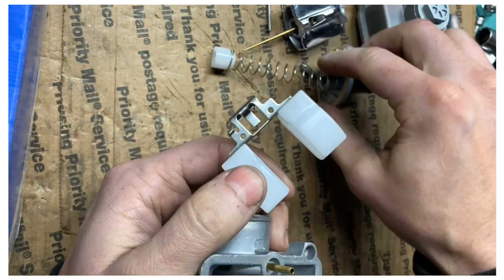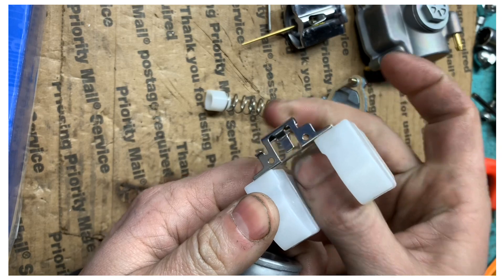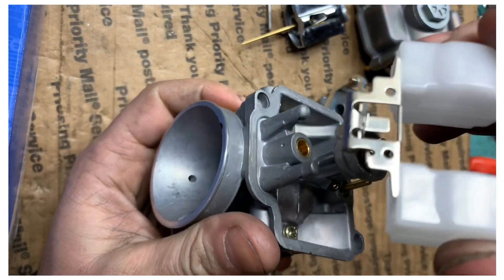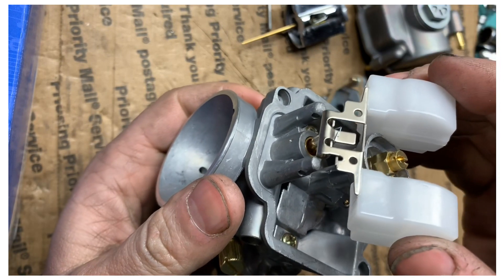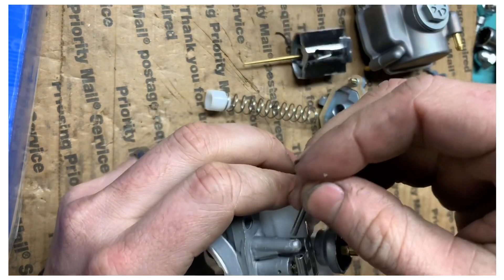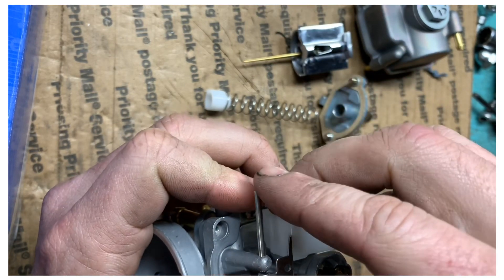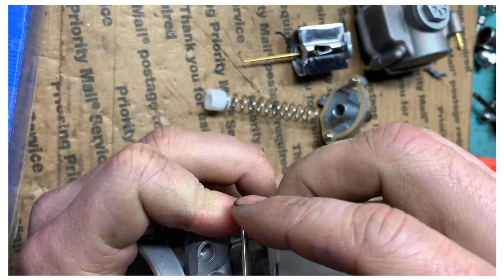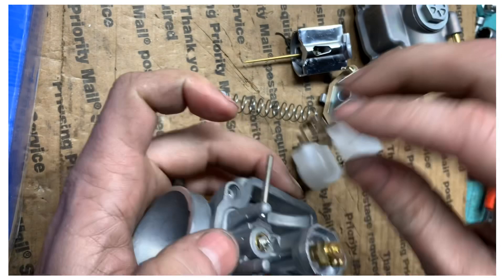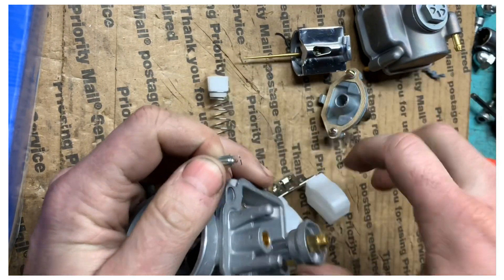Put this back together and grab this little guy here — slides on like so. Normally I keep it at an angle, bring it in, and lay it in the hole. Grab your pin and put the pin back in. This one is a little tight — most times these pins just slide right through. I'll try it from the other side; it could be a casting flaw in this carb.